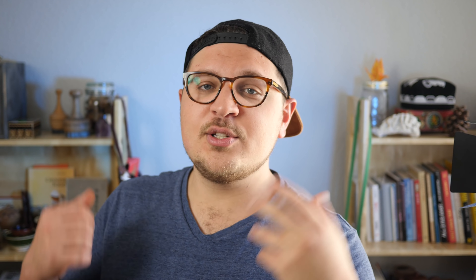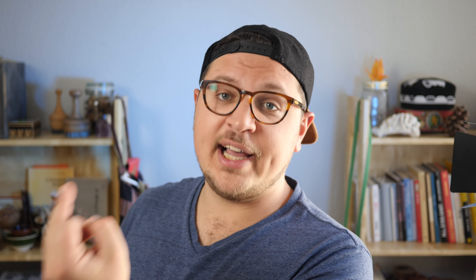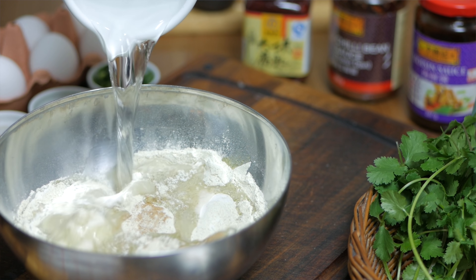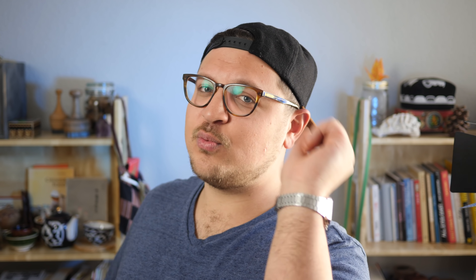Now let's work on our batter. Traditional Jianbing batter is a mix of different grains that are kind of hard to get outside of China, so I simplified it down to two ingredients: regular all-purpose flour and mung bean flour. Unfortunately for Jianbing, you can't really skip the mung bean flour — you can find it at your local Asian grocery store or buy it online. Mix your two flours together, add a pinch of salt and some five spice powder — that's optional — then add some water and a little bit of oil and mix. Your batter is ready.